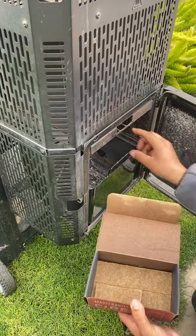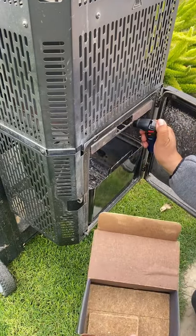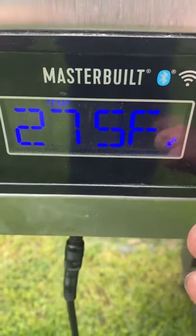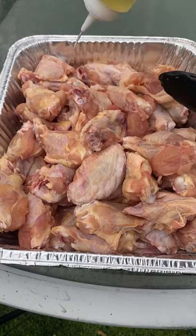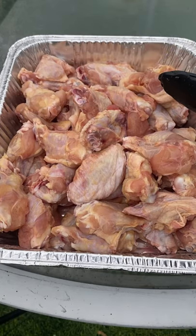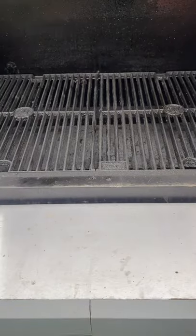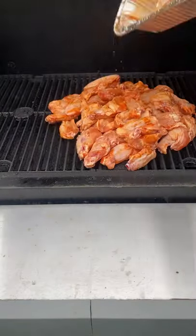Let's fire up the Masterbuilt 1050 gravity-fed smoker. I'm going to be making some grilled wings — it's a great appetizer. I'm going to set this at 350 degrees, add a little bit of avocado oil, season them up. You guys can use whatever seasoning you like. We're going to grill them on the bottom grate, flipping every two minutes.